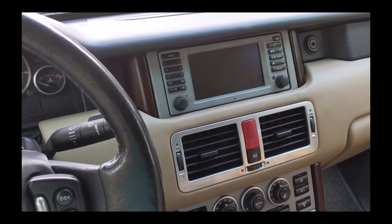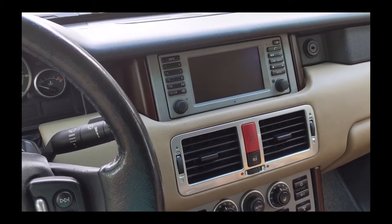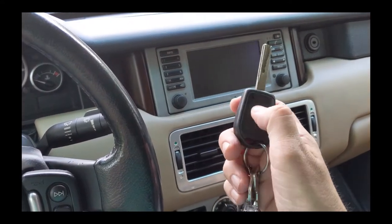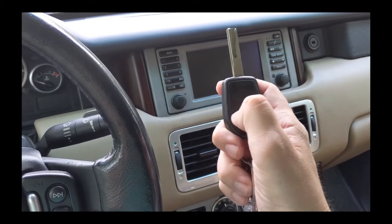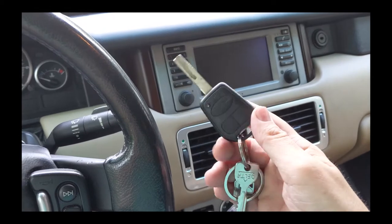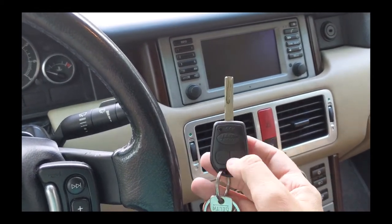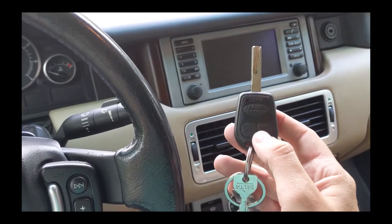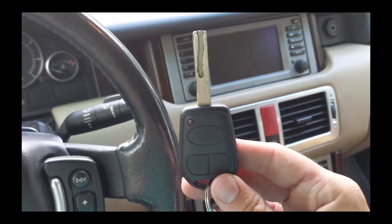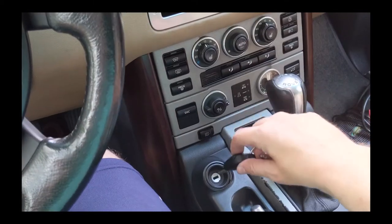I've been having an electrical drain issue which I think I might have resolved. However, my key no longer worked — when I would go to lock or unlock it, the key would do nothing. If that happens, and if you press the boot unlock and it doesn't do anything but the key starts the car, you have to re-sync the key with the car.